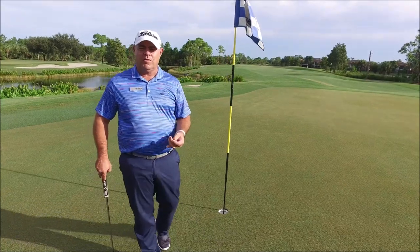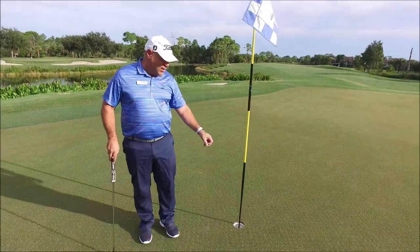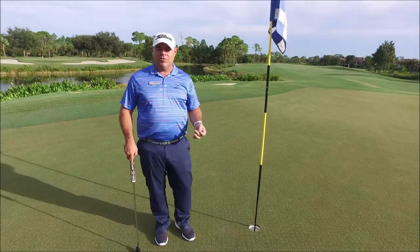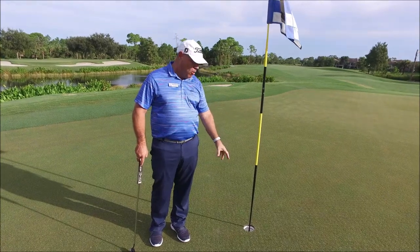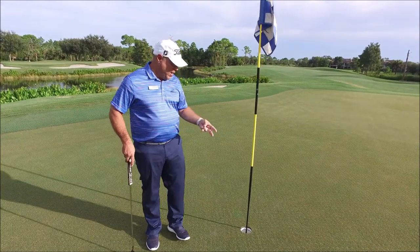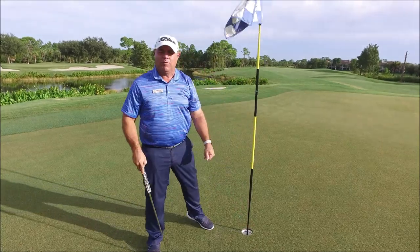I think one of the unintended consequences of that rule — while it's a good rule to help pace of play and make it a little bit easier — is that when you have to take the ball out of the hole, you have to stick your hand in there and sometimes that causes damage to the sides of the hole. I've seen other cases where people take the flagstick and pull it out with the ball still in there, and the ball will damage the side of the cup. On the professional tours, a lot of times you'll see the guys go in with their two fingers to take the ball out, and it might drop out — it makes it a little bit more difficult.